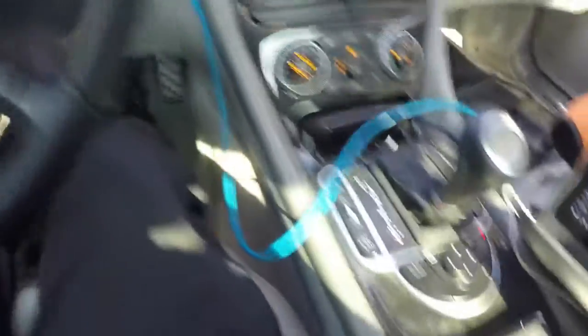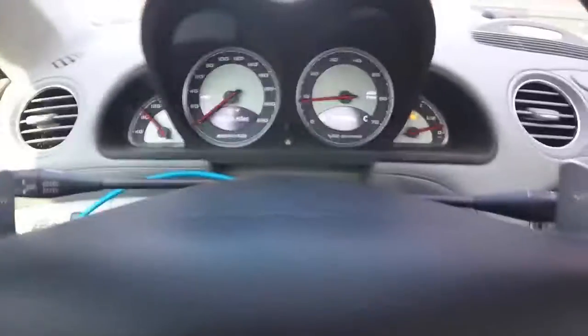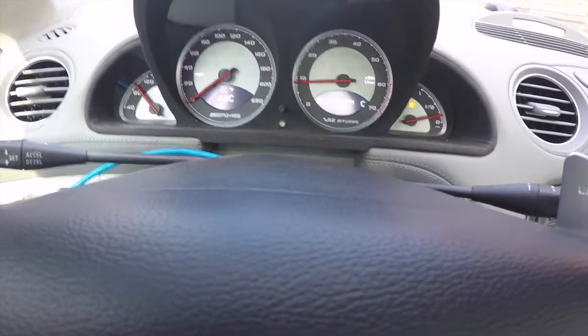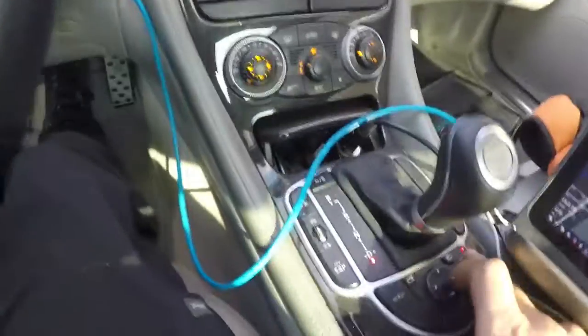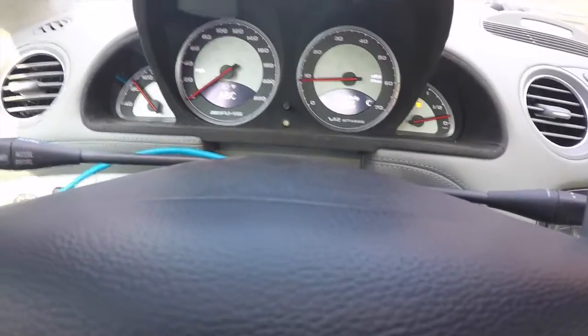Just to show you guys a couple other things — suspension settings, everything works just like stock. If I press the button, ABC works: it raises the car, it lowers it. The ABC sport button is active — all that functions just like factory.